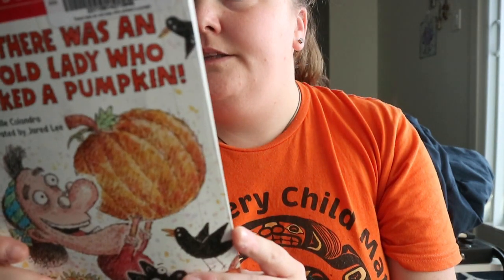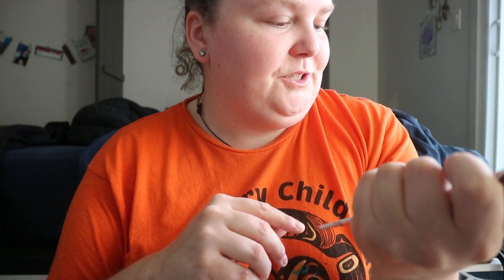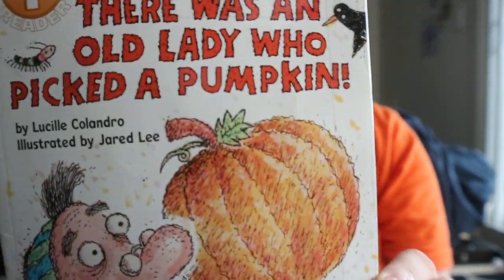There Was an Old Lady Who Picked a Pumpkin — this is a Scholastic Level One reader with sight words, words to sound out, and simple sentences. It's by Lucille Colandro, illustrated by Jared Lee.